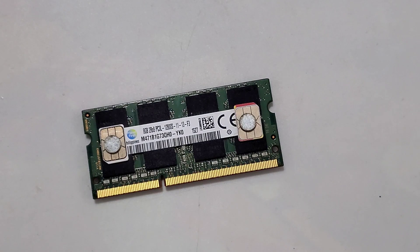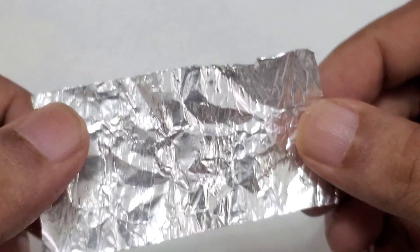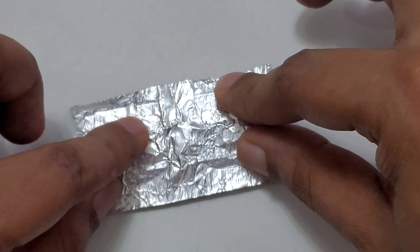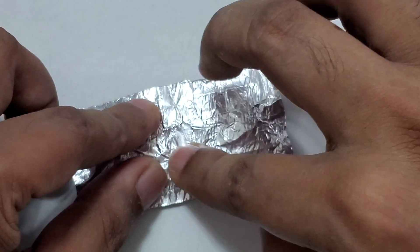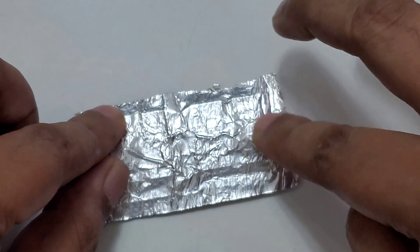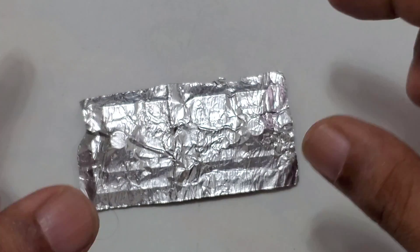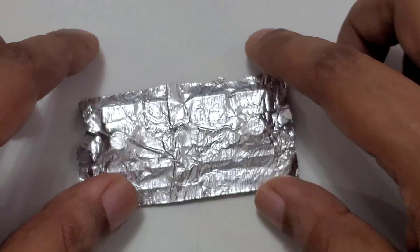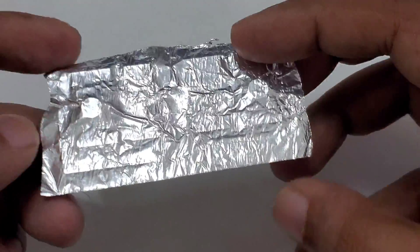Now we need aluminum foil. I recommend you use aluminum foil with a sticker — here is the aluminum foil with a sticker so it's very easy to stick. It will work like an antenna, and aluminum is very good for the signal. Many people have aluminum foil at home, but without the sticker it might be messy and won't stick well. That's the reason I'm using the stickered aluminum foil behind the RAM.